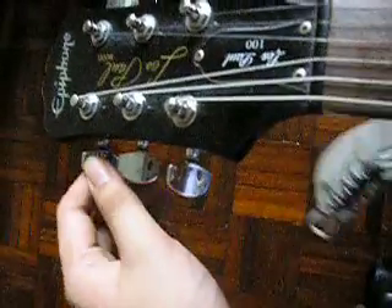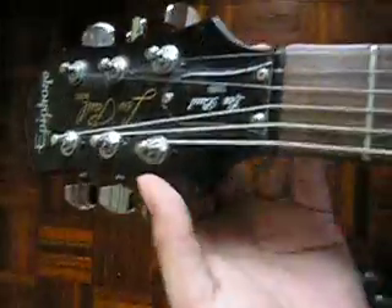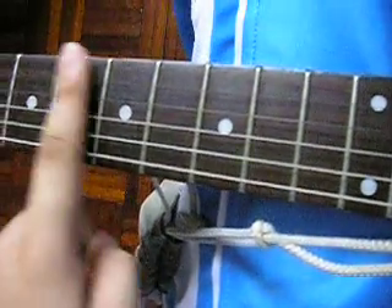The body, whole thing, necks — mahogany necks, mahogany wood.